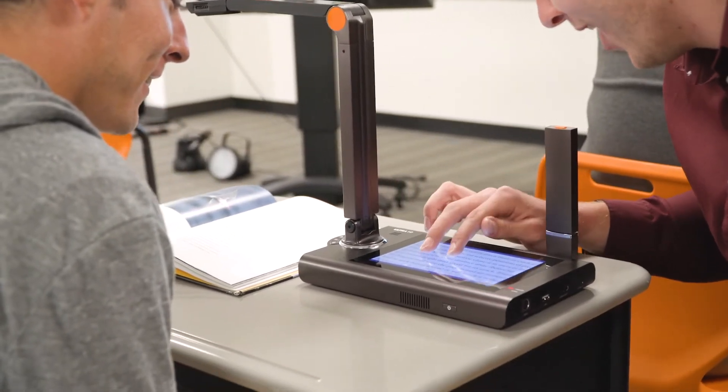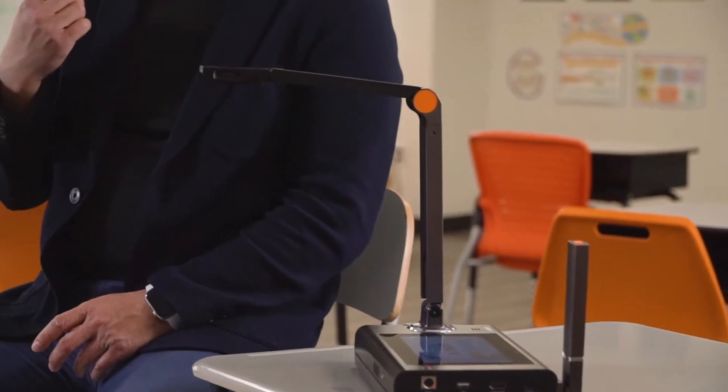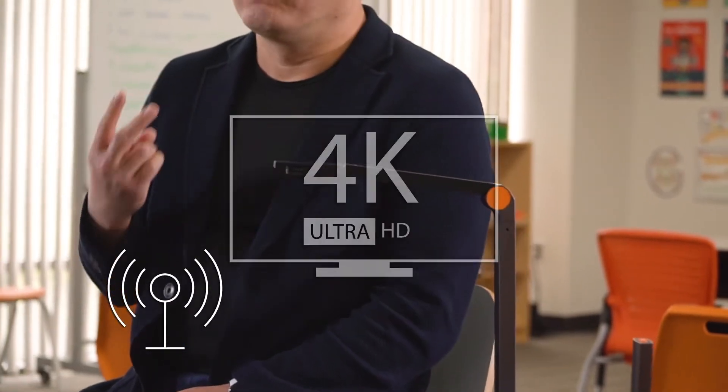It stands head and shoulders above the rest of the crowd. The Ultra 10 is the first and only document camera designed from the ground up to have wireless, 4K Ultra HD, and a fully integrated Android computer with a 7-inch multi-touch screen.